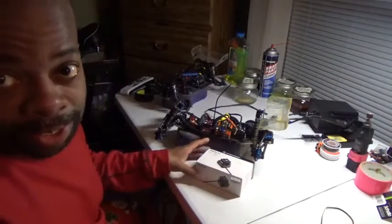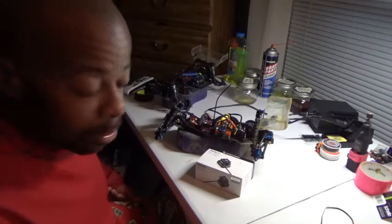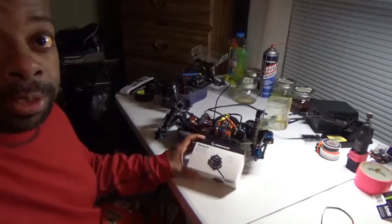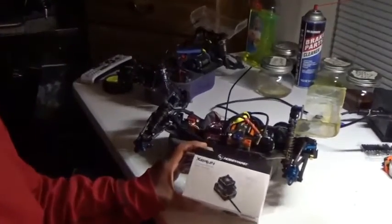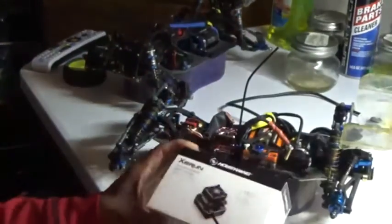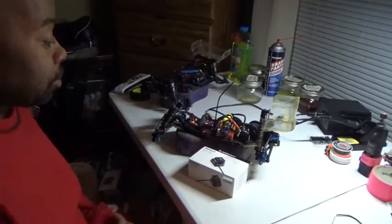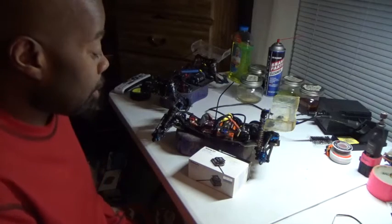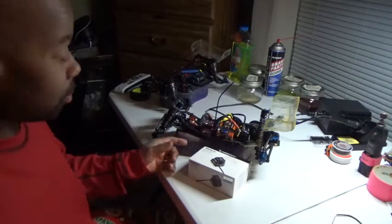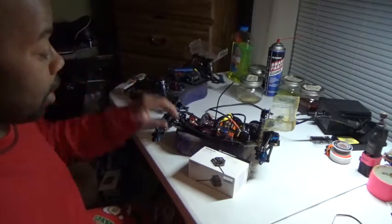Hey, what's up guys, your boy Jason here coming at you one more again. The topic of this video is the HobbyWing XR10 Pro — this is the 160A speed control. The purpose of this video is to show y'all my settings on what I run in my two-wheel drive and my settings for four-wheel drive.